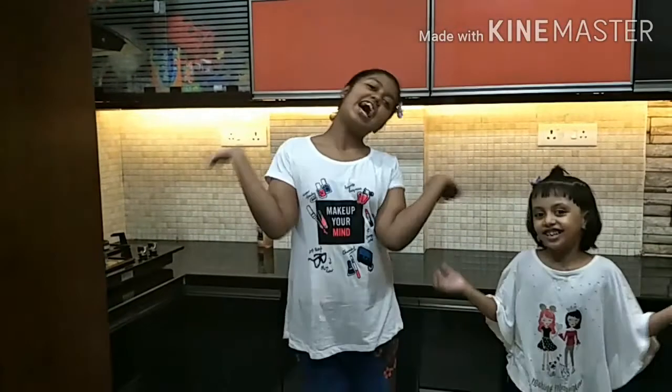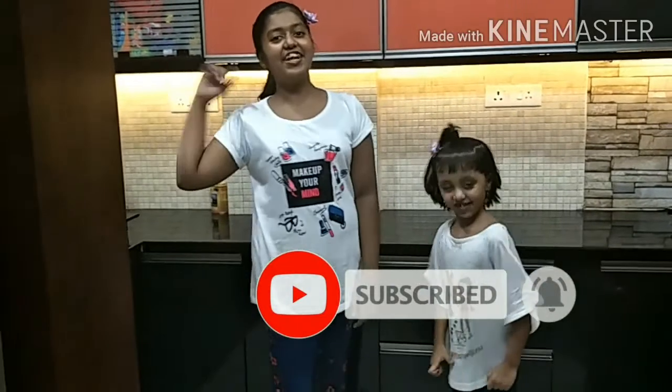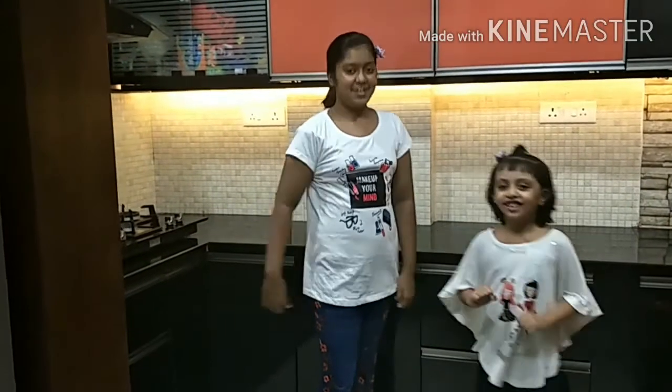Subscribe to our channel and I'll see you in the next video. See you in the next video. Bye!